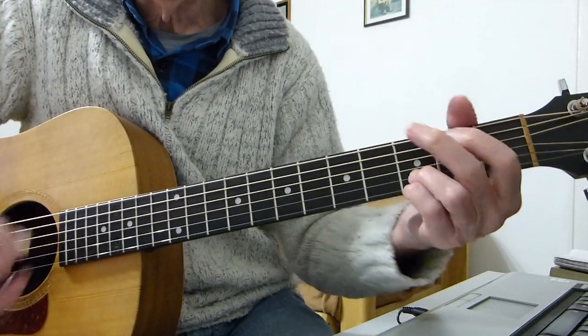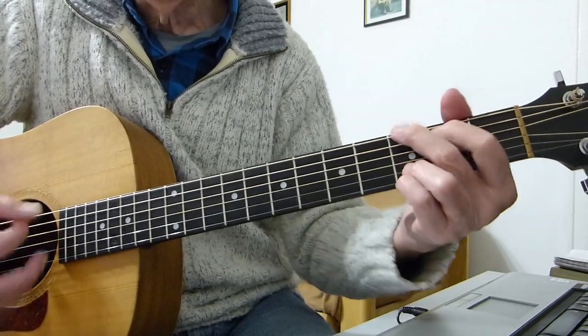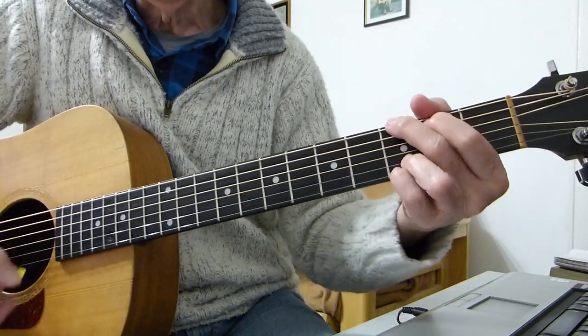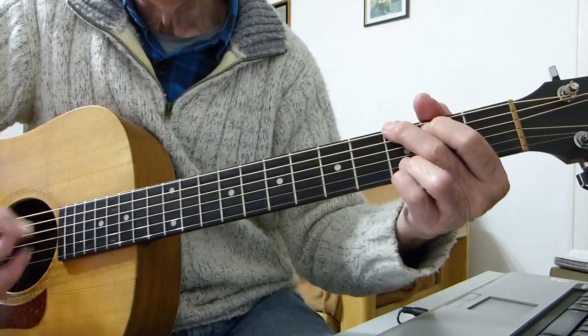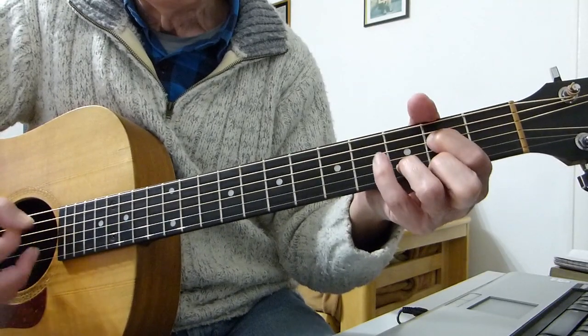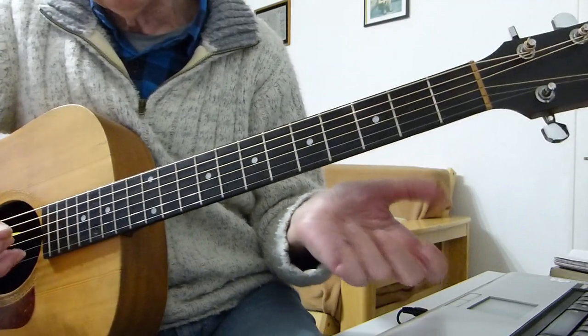Into verse 3: 'Please stop your lying, you don't be crying, why should it be so much, why should it be so much to ask of you, what you doing to me?' Now we do the full riff, and then we go into the lead solo.